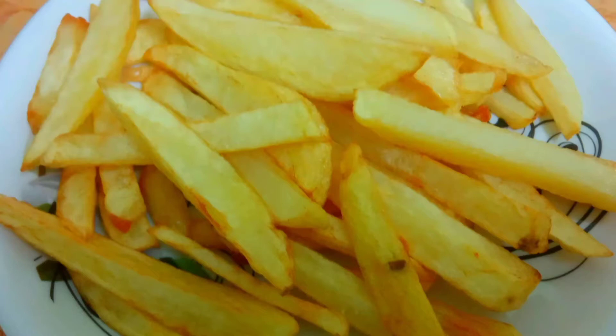Hello friends, welcome to my channel Sudha Kitchen Telugu. I am Sudha. Today I am going to cook French fries — crispy, soft and crispy.